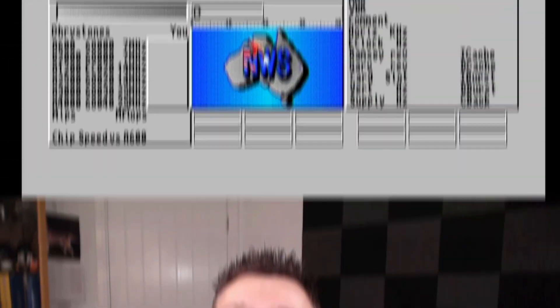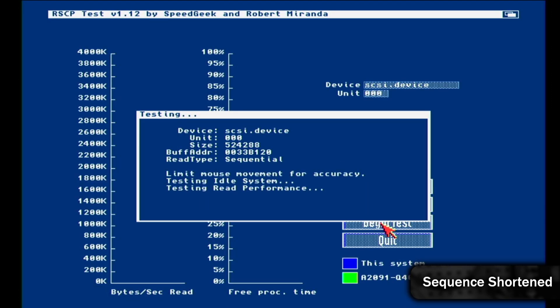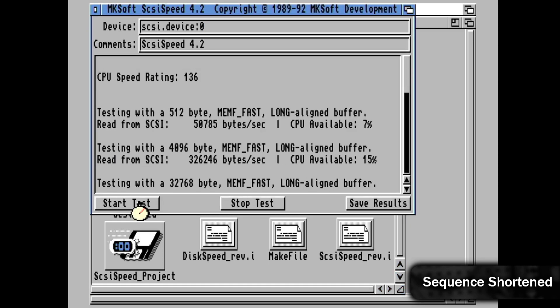In order to see if these make any difference, I'm first going to take some benchmark readings, starting with Sysinfo, followed by the RAW speed controller test, and finally NKsoft disk speed.